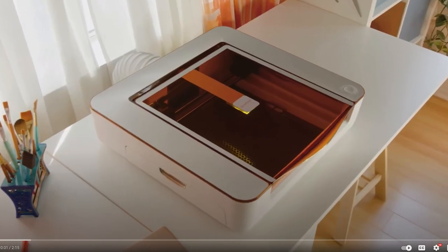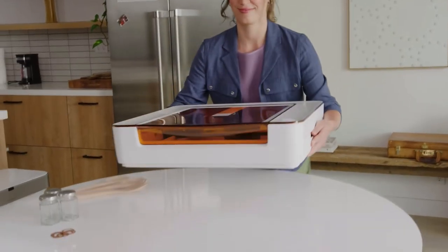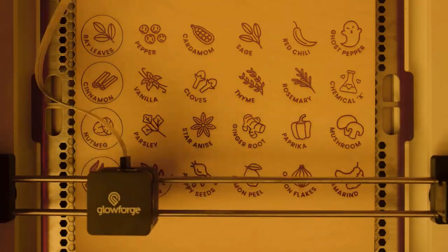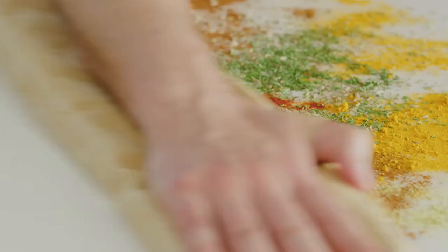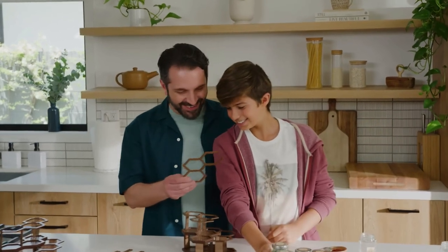What if you could create anything? There's still an air filter. This is Glowforge Aura — your personal craft laser. Your Glowforge Aura goes anywhere in your home. Plug it in, connect, and push the button. The laser can cut, score, and engrave to create everything you need. Joyful creations that transform the space around you, piece by piece, with just a click.